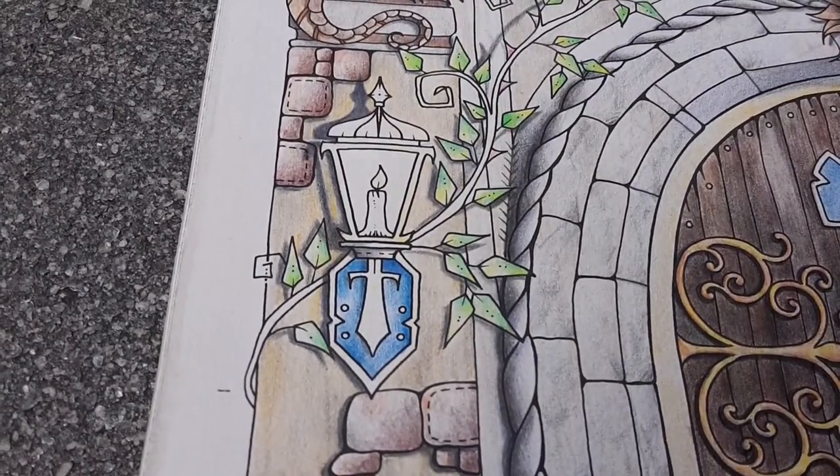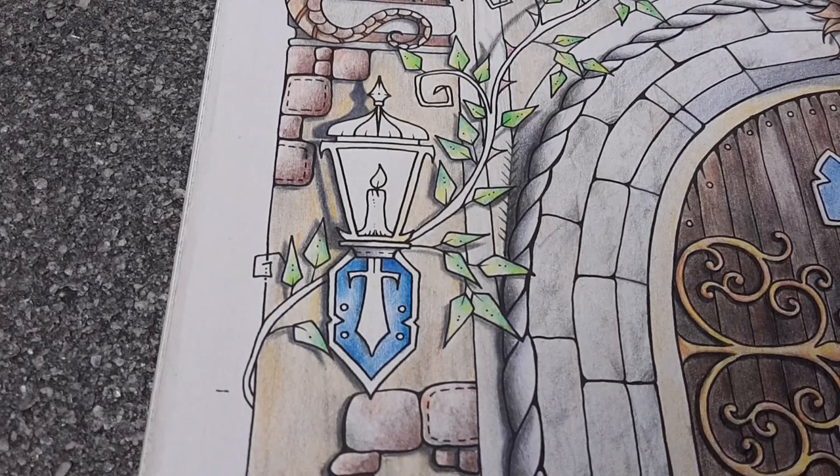It is a small garden, but for me it is really a sanctuary. It is so quiet, we have shadow, we have shaded areas, we have sunlight.